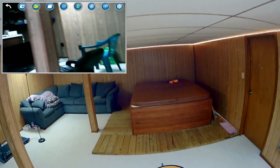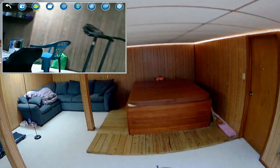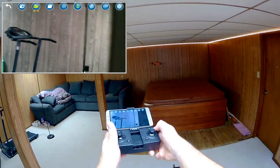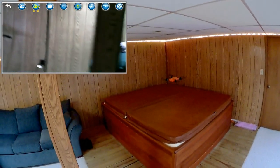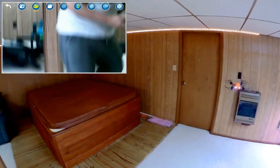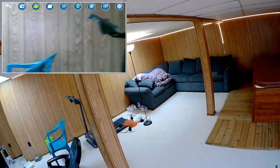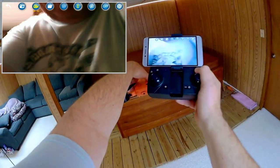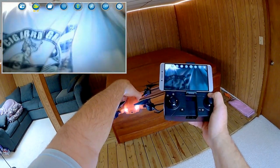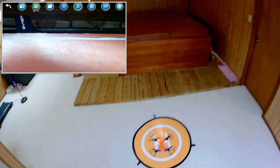Now, one-key return: the drone was pointed in that direction when it took off, so pressing one-key return flies it backwards toward me. Again, that is not a true return-to-home — if I'm over in a different position when I press that button, it could actually fly away from me. Do not depend on one-key return to bring the drone home. To turn off headless mode, hold the button down until the lights go solid, confirming headless mode is off.